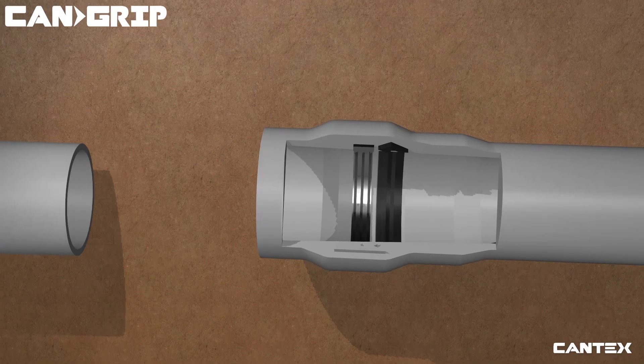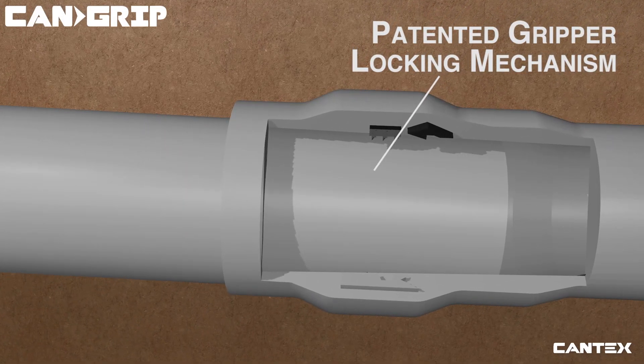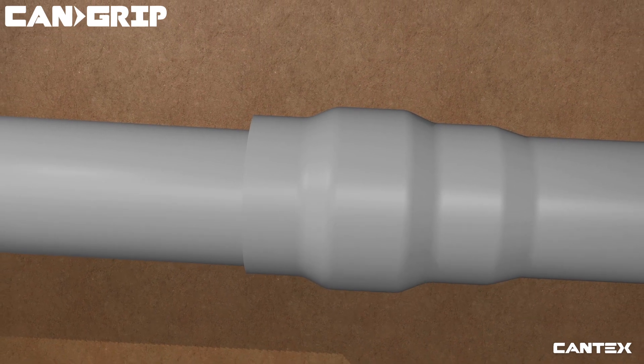Using CanGrip is as simple as inserting one end of the pipe into another. The patented internal gripper ring does all the work, so no cement or outside locking mechanism is needed. In-factory pre-lubrication means no additional lubrication is necessary.